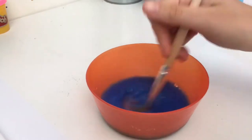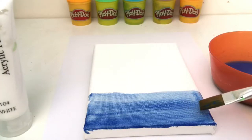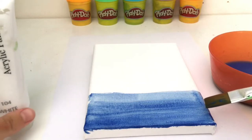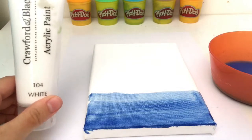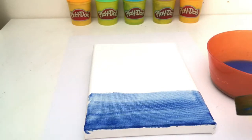Water down some blue paint. Paint the dark blue paint onto the bottom of your canvas, then keep adding white paint to your blue paint as you paint up the canvas so the blue paint gets lighter.